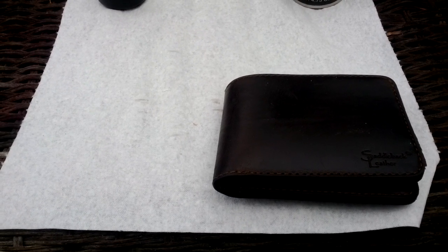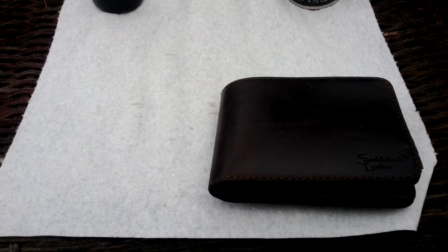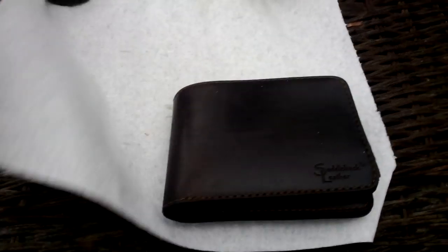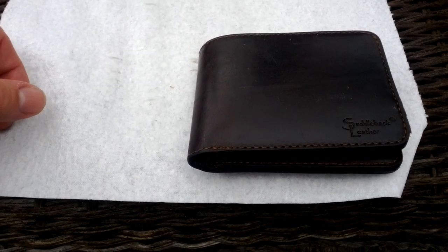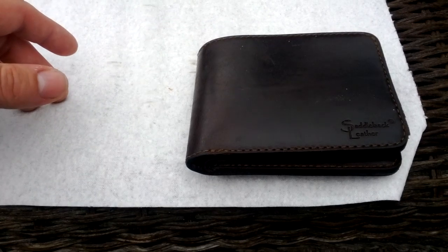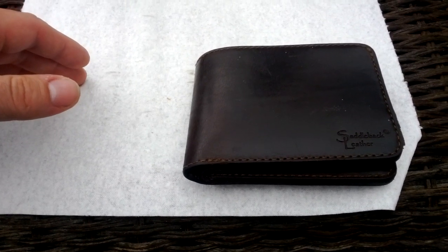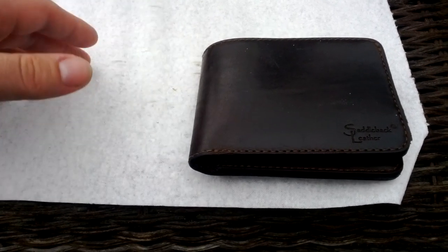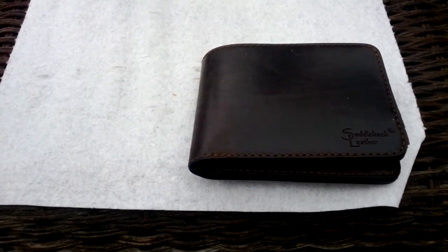What's up YouTube, doing a little outdoor review today on the Saddleback Leather Wallet. I've had it for 18 months now and I just want to do an overview of what it looks like after 18 months. This is the wallet that's guaranteed to last you 100 years according to the manufacturer, and after 18 months I'm glad to say that it's holding up very nice.